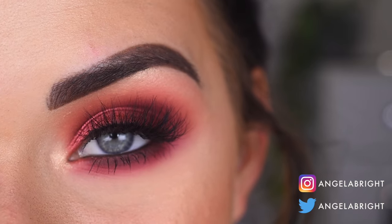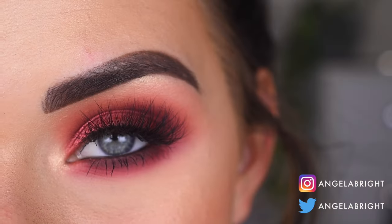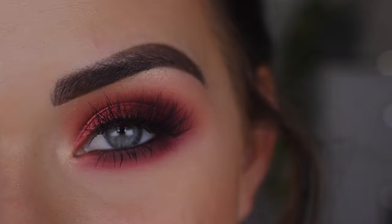Hey guys, so today I created this berry smoky eye with the Violet Voss Coral Crush Palette. So if you want to see how I got this look, go ahead and keep on watching.